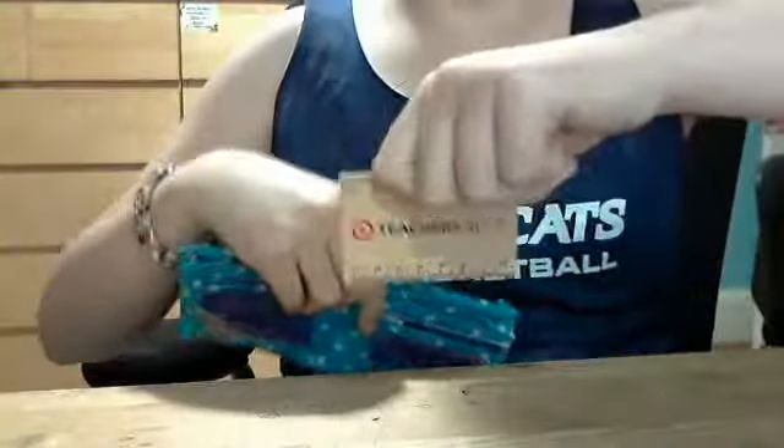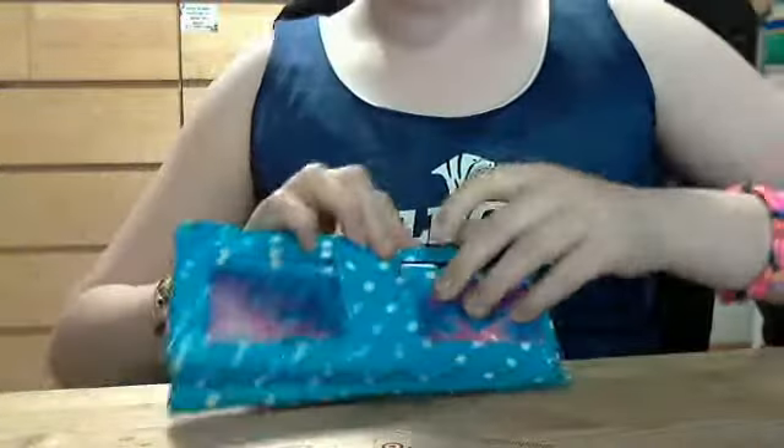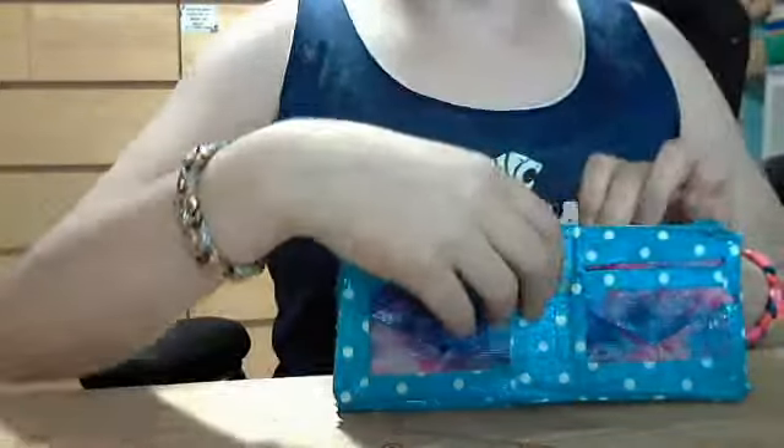I'll show you what the card is, if you don't believe me — it's actually made out of wood. That looks cool. So now there are four pockets and two V pockets.